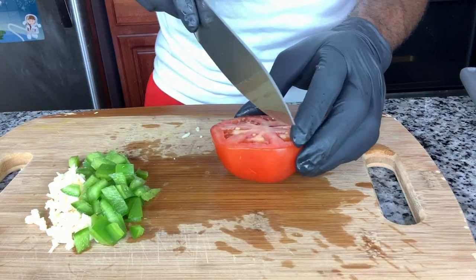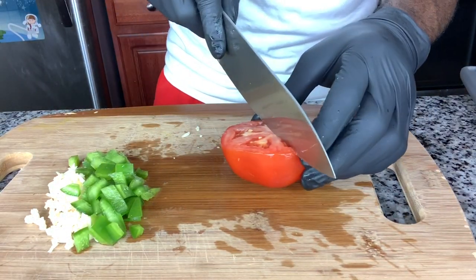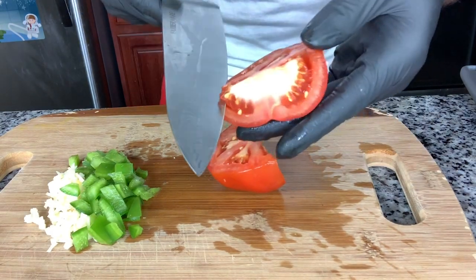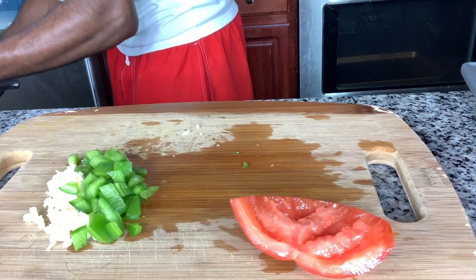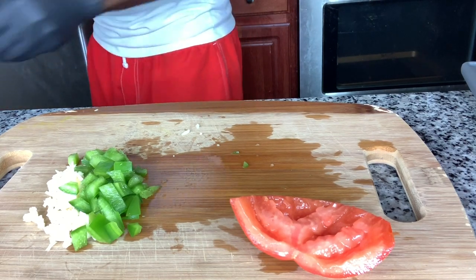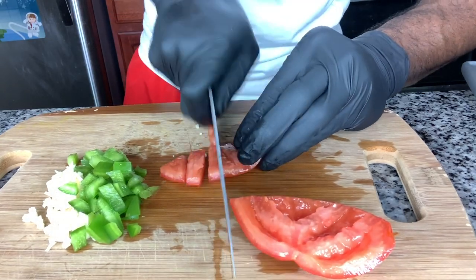Then we have a tomato. I don't like to keep the seeds in it, so normally what I do is cut it in half and cut that part out. I just don't prefer to use that piece — nothing's wrong with it, I just choose not to. So I'm gonna slice those up.